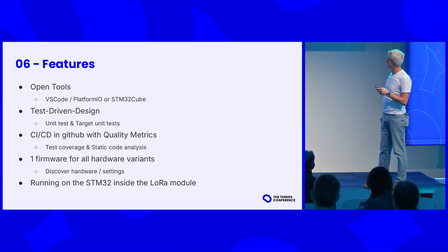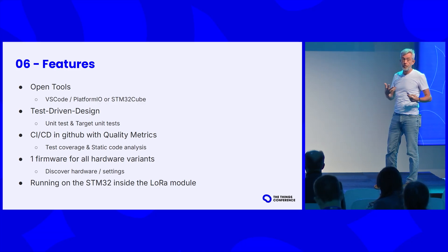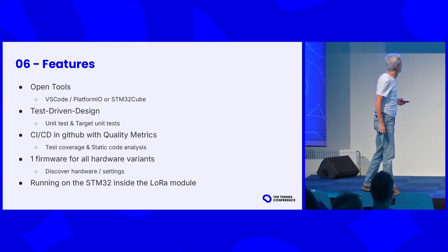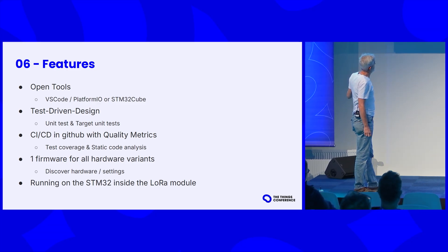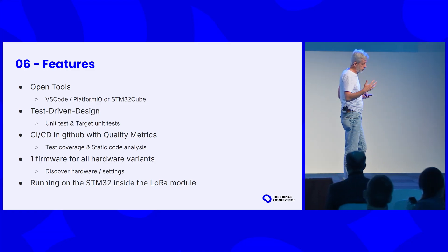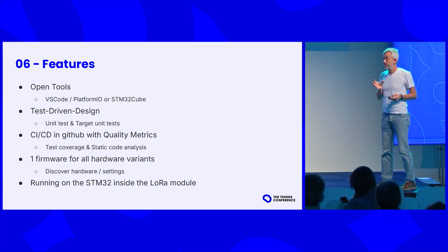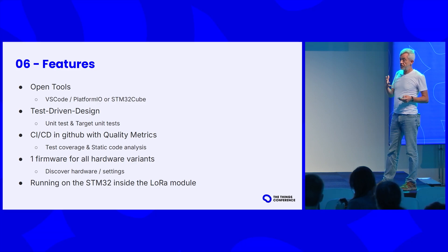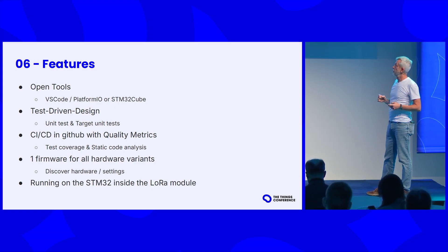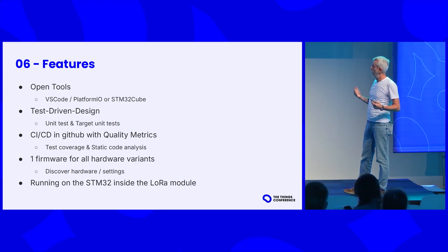Again, we will be using open tools. You can choose: I use Visual Studio Code and PlatformIO as a development platform because it's free and open. You can also use STM32CubeIDE, which is also free and open. We use a methodology called test-driven design. It means that every time you add a feature or function to the software, first you design a test for what it's supposed to do. As soon as the test is working, it goes into the whole batch of all tests. After you change anything to the software, you can automatically rerun all the tests, ensuring that whatever you change doesn't introduce a problem somewhere else and the whole application is still working. That's all put into what they call continuous integration, continuous development workflow, also part of GitHub.